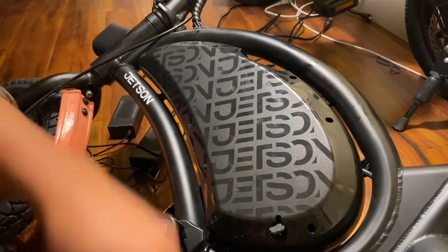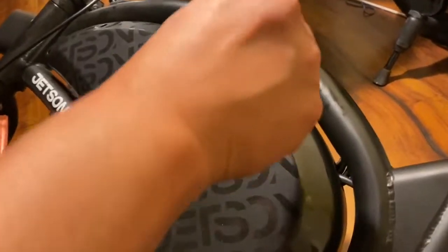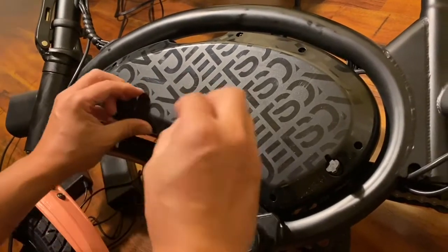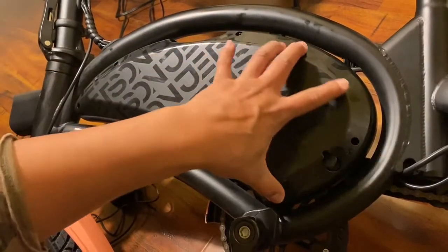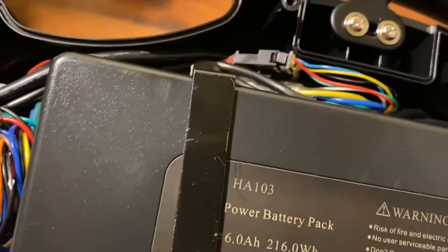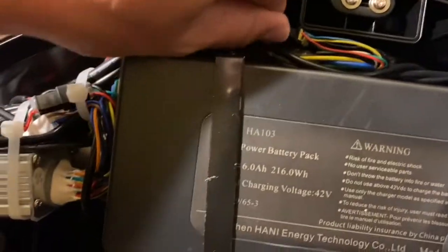Got to get these little screws off — I'm using one of these little guys here. It works just fine. Just a few more to go — there's about seven of these guys. Everything's looking good, it doesn't smell burnt or fried.